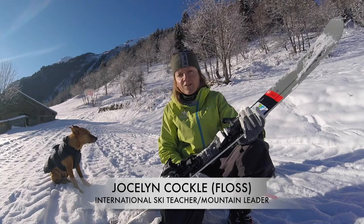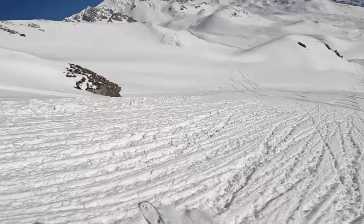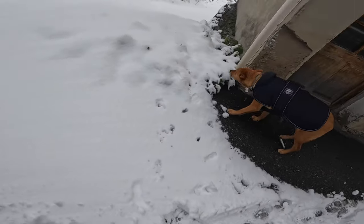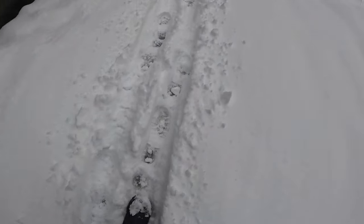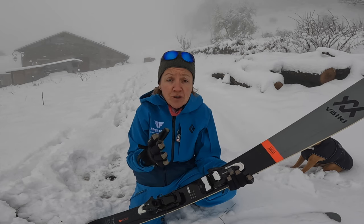This is it, a video long time coming — the long-term review on the shift bindings, and I'm going to be completely honest with you. Just to let you know, I'm not sponsored and this is a completely honest review that I want to share with you, my story about these bindings.